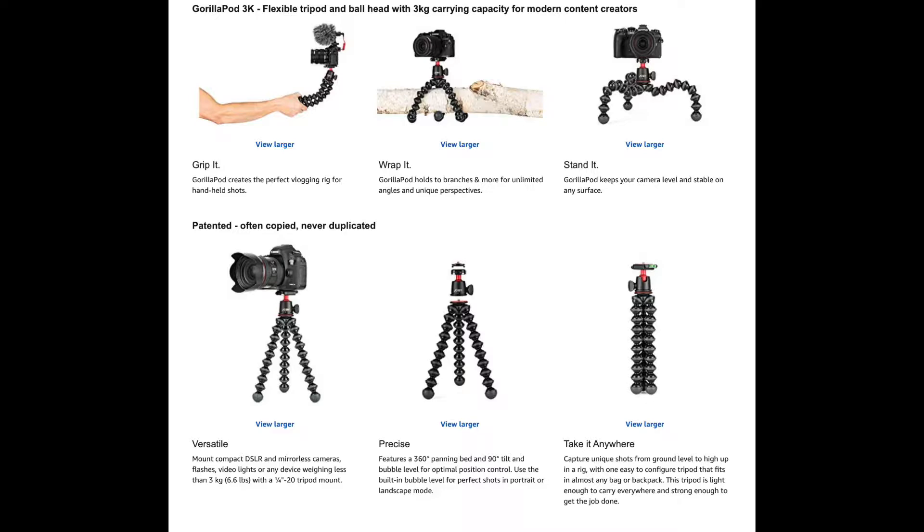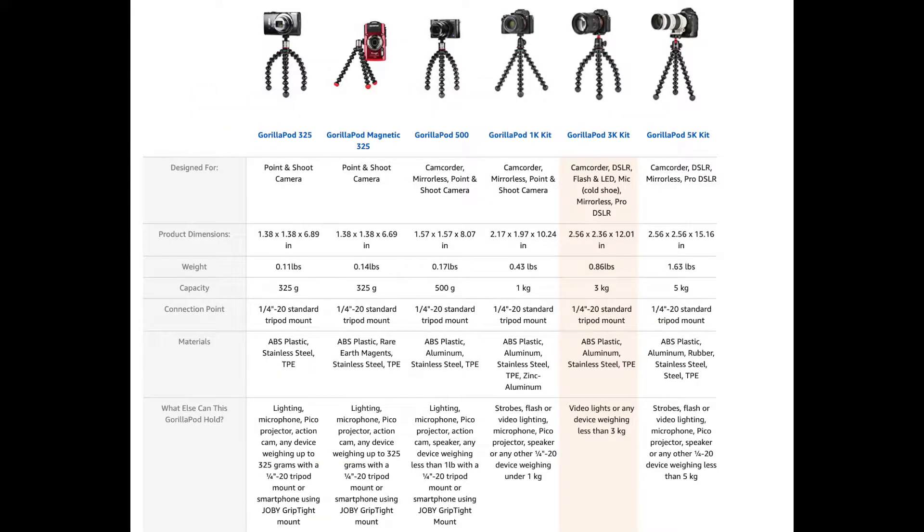I purchased this Joby Gorillapod 3K kit from Amazon for $39.98 — currently 50% off the list price. It was designed for camcorders, DSLR cameras, flash and LED, mics, mirrorless, and pro DSLR cameras. It weighs 0.86 lbs, has a capacity of up to 3kg, and uses a 1/4-20 standard tripod mount. It can also hold video lights or any device weighing less than 3kg.